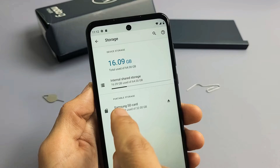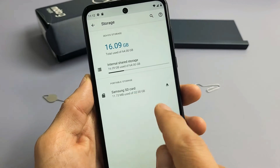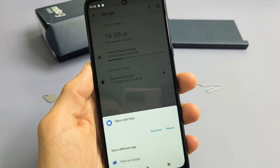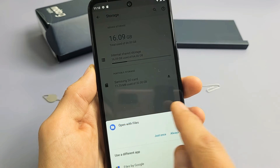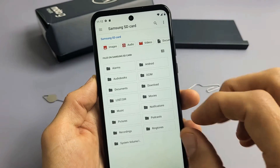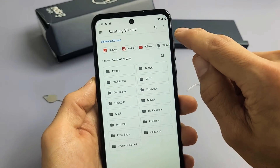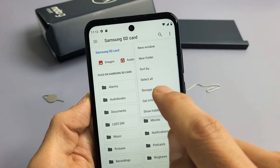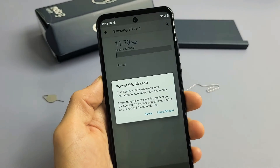If your SD card is not showing there, you need to reinsert your SD card — it may be corrupted. I can see my SD card here, so let's go ahead and format it. Tap on it and open with Files. Now we can see all the folders on the SD card. Go to the three dots in the top right-hand corner, tap on that, go down to Storage Settings, and there's the Format button right there.